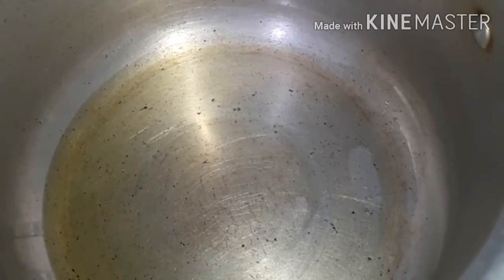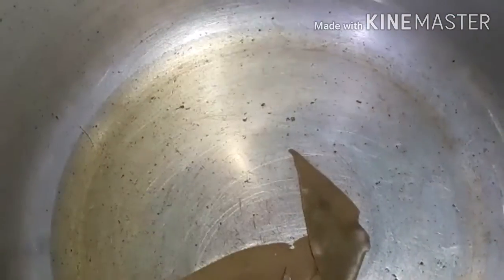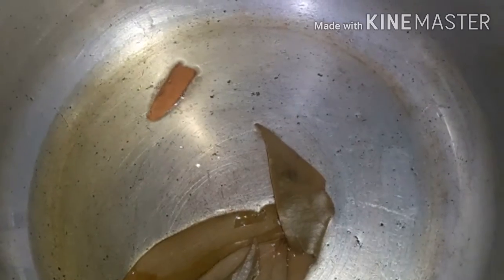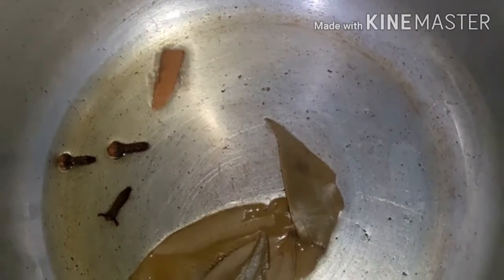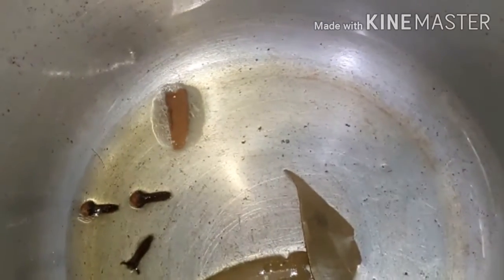We will try one part recipe for one part. Now we will add a cooker. Now we will add spices — we don't add some spices in the sauce. We can add some spices in the sauce.